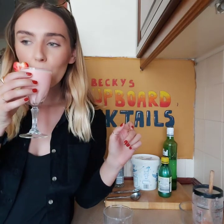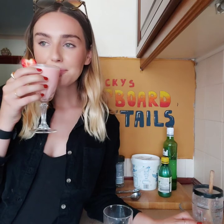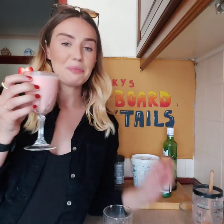Let's try it. That's actually really nice. I got a bit of black pepper then though. Personally, I wouldn't put the black pepper on, but it tastes nice. Cheers!